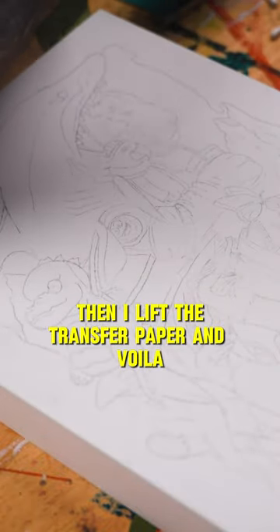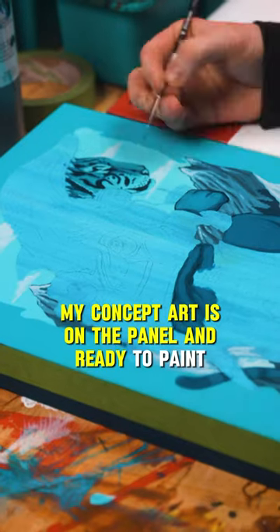Then I lift the transfer paper and voila! My concept art is on the panel and ready to paint.